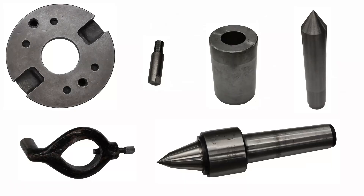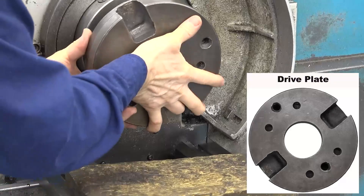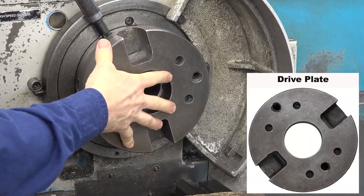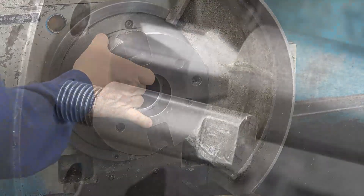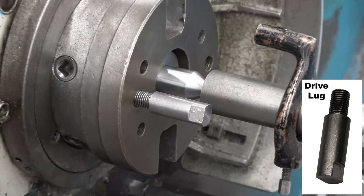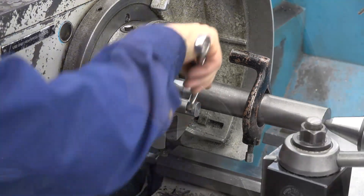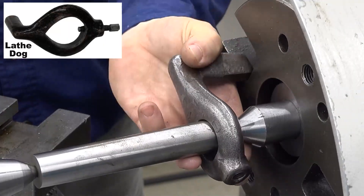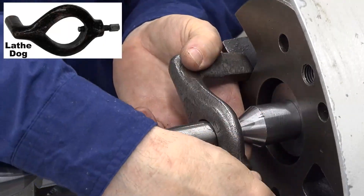Before we begin, let's review all of the parts required. The drive plate is a small faceplate that attaches to the lathe spindle. It drives the lathe dog. A drive lug propels the lathe dog when the tail of the lathe dog doesn't reach the slot in the drive plate. The lathe dog clamps to the workpiece and transmits power from the drive plate to the workpiece.